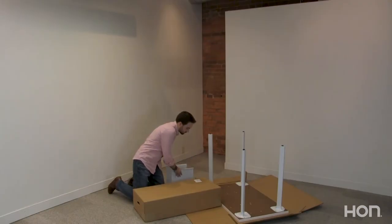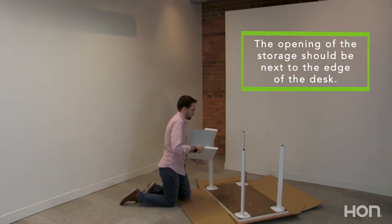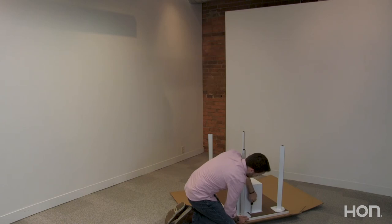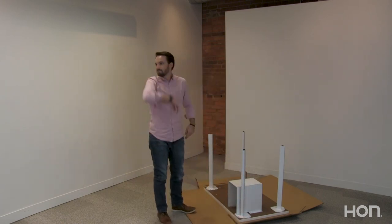Once your storage is ready, align it with the threaded inserts on the work surface. It can go on the left or right side depending on your preference. Grab your screwdriver and alternate between each screw to tighten them down. When you're done, grab a friend to help you turn your desk right side up.